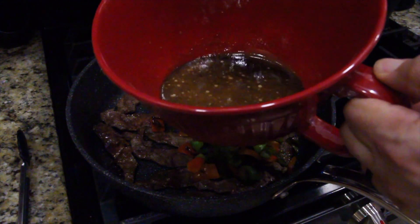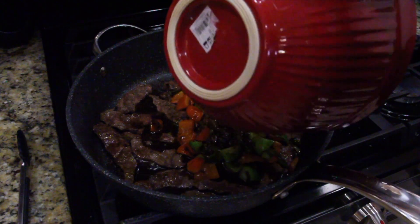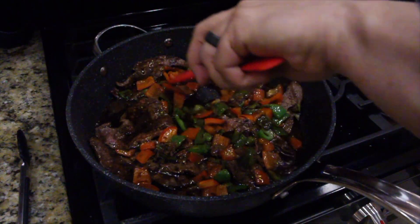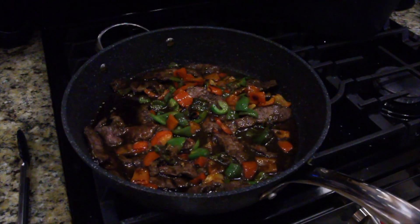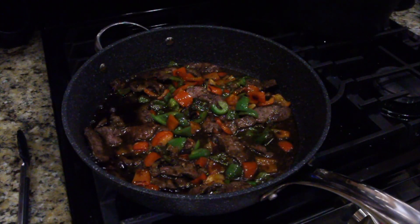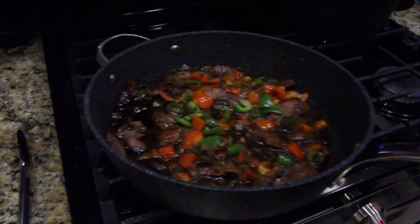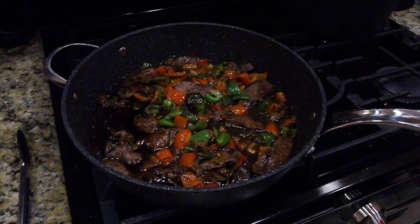Take the mixture that you put together and pour that right in. You're going to simmer this for about three to five minutes. Simmer means put it on low — let it still stay heated, let the flavors marinate into the meat and the peppers.